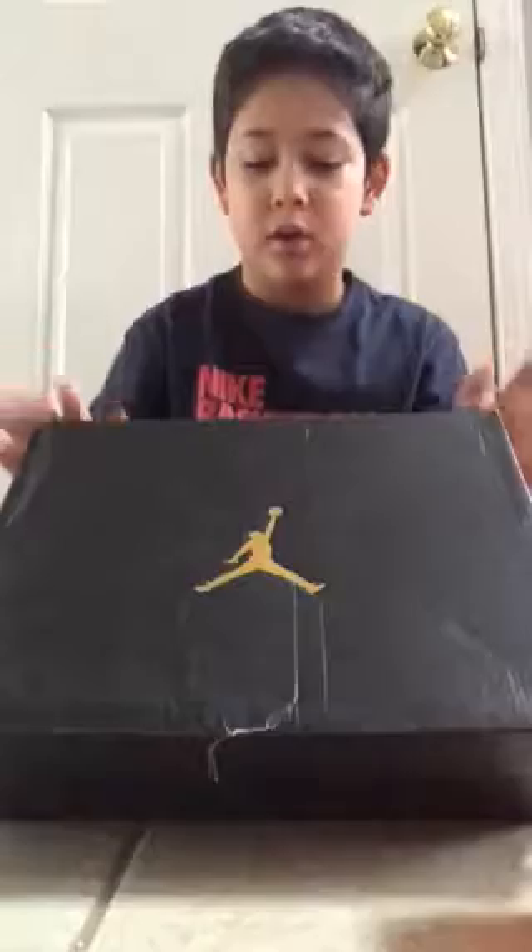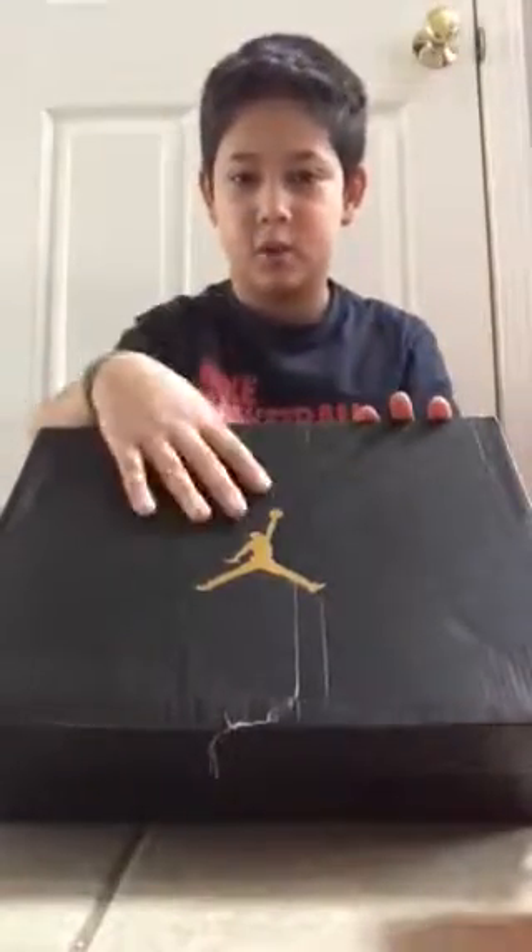This box is really deep. I have no idea why. And as you can see, this is Jordan — I've got the Jumpman logo right there. So let's get into the box. I wear a size 5, but this is a half size too big. My foot's pretty tiny. But these are the Jordan Retro 3s, the limited edition ones.